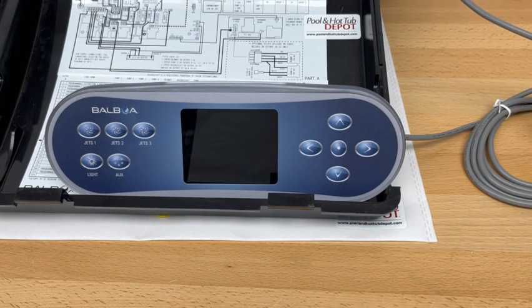This is the Balboa TP700 topside control panel with full color screen, and today we have it paired with the Balboa BP7 SPOT control system.